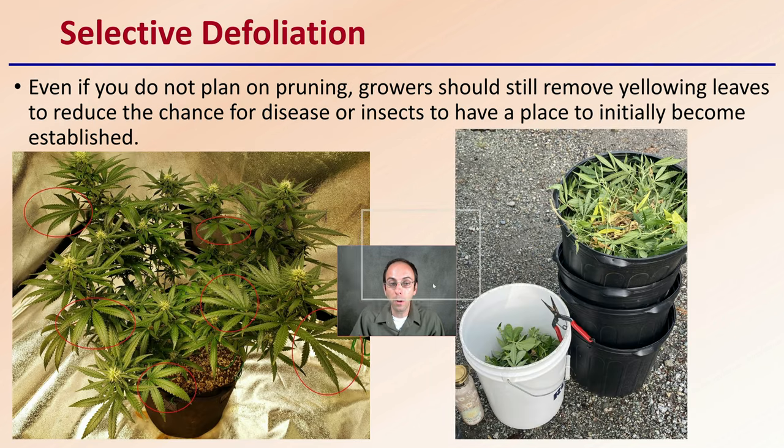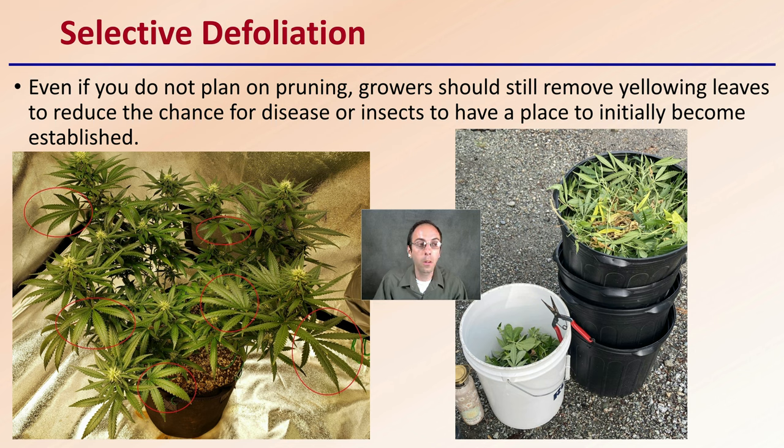Even if you're not going to be pruning, that's one option for growers. But even if you don't plan on pruning, growers should still be going through and removing yellow leaves to reduce the chance of disease or insects becoming established. Some leaves could create a starting point for disease or insects, which would affect not only the entire plant but any neighboring plants.